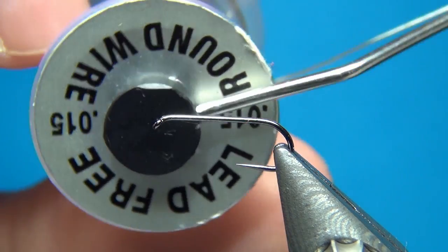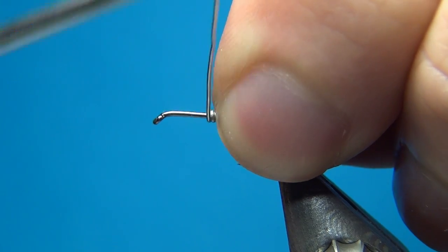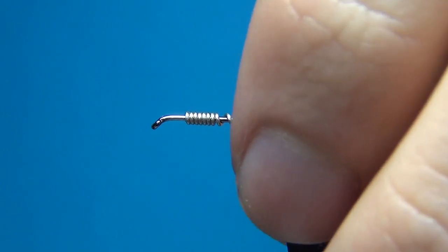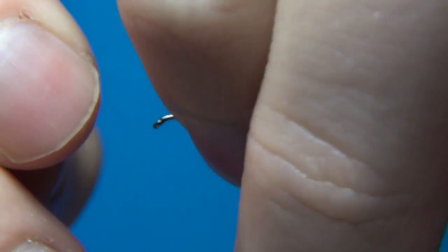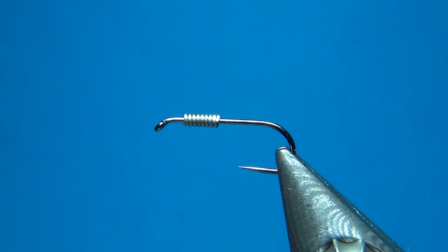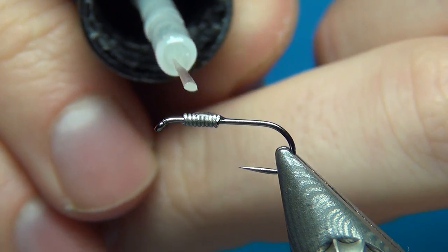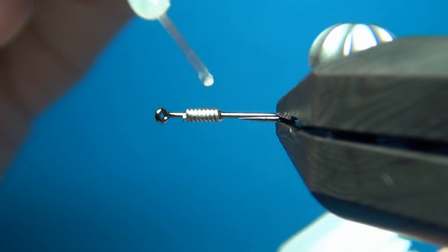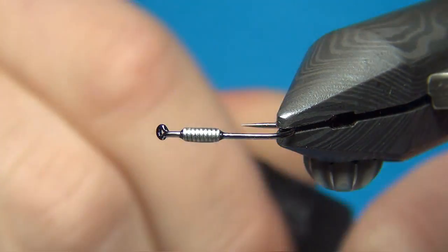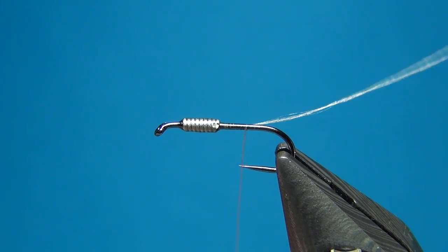To start this off I'm going to use my lead-free wire, the 0.015. I'm going to put down about five or six turns right up near the head or thorax area of the fly, then break off both ends — and here we have the start of the thorax shape. To secure this I'm going to add just a bit of super glue, coating it all around to make sure it stays in place. Then I'm going to start the thread right behind the wire in the glue and put down a few turns of thread.